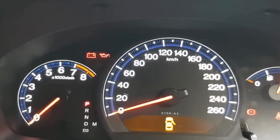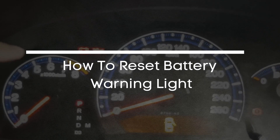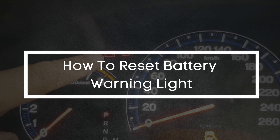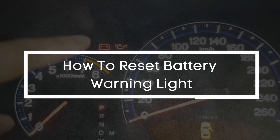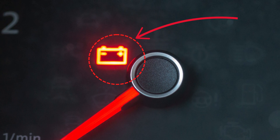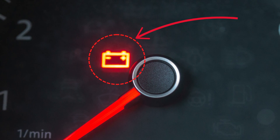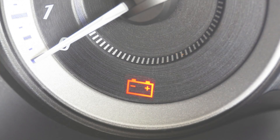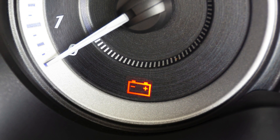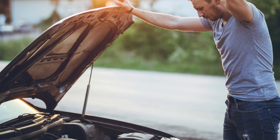Did your battery warning light suddenly pop up on your dashboard while driving? Or maybe it doesn't go away even after the engine starts. Well, you're in the right place, because in this video I'm going to walk you through step by step how to diagnose, fix, and reset the battery warning light. But before we dive into the reset procedure, it's important to understand what this battery warning light actually means and why ignoring it could leave you stranded.